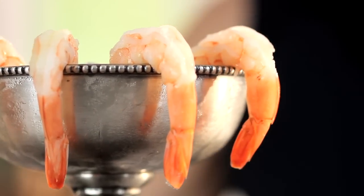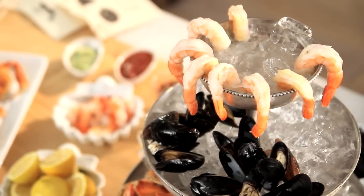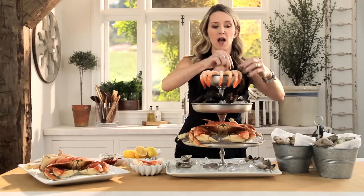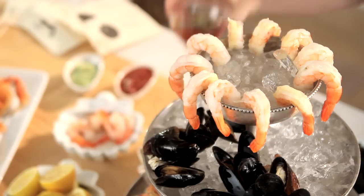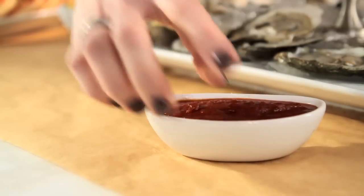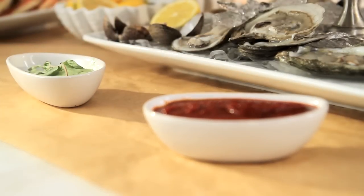Fresh fish also deserves some wonderful accompaniments. I've got some cocktail sauce which I can nestle right here, and then some tasty accompaniments: some cocktail sauce, maybe some melted butter, some aioli, or some tartar sauce.